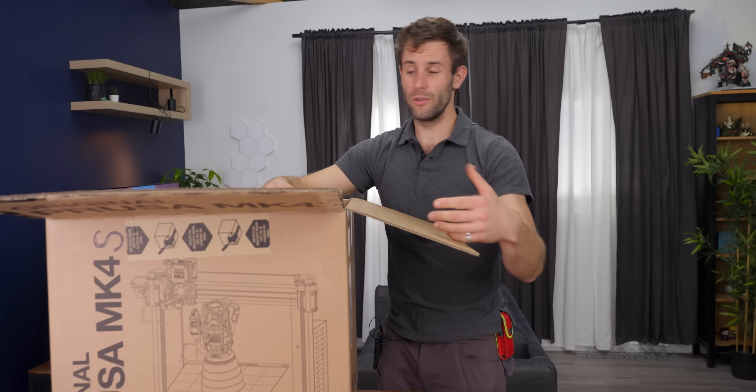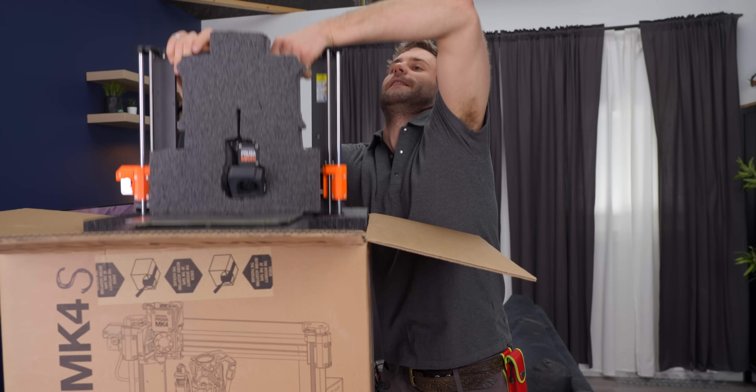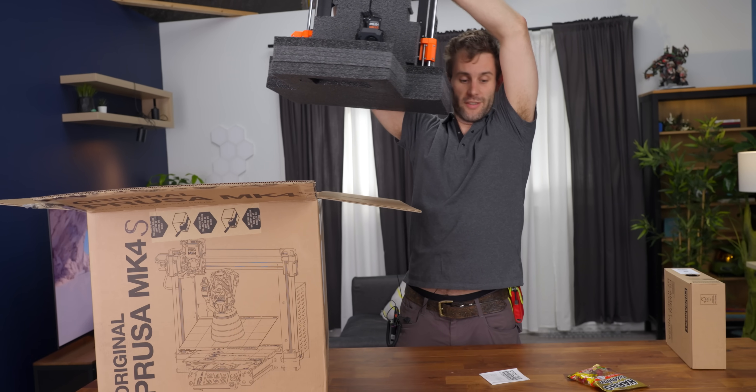We use the Prusas around the office quite a bit. They're one of the workhorses we have around here. I'm looking forward to adding these ones to our arsenal and upgrading the ones we have to this.